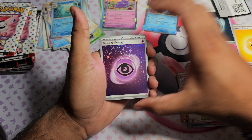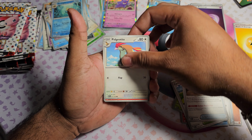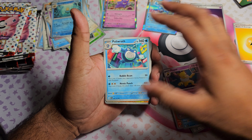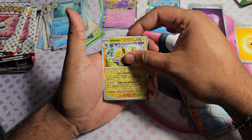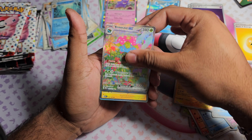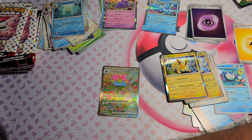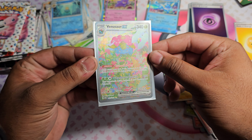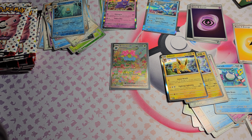Pack five: starting off with a Holo Psychic energy. Got Old Amber, Pidgeotto, Magmar, Shellder, Hypno, Poliwrath, Pidgeot. Jolteon as the first Reverse - let's go! Venusaur EX as the hit, and then Jolteon as the Holo - oh my god, that's so pretty. Gonna sleeve that up right away. Very happy with that.